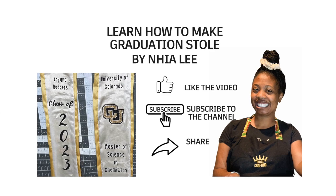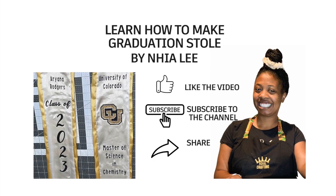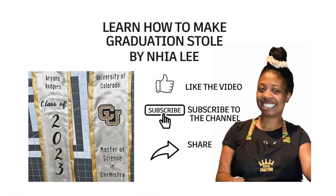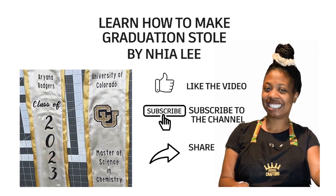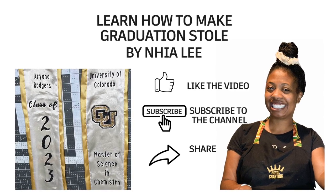Hi, I'm Nya Lee. Watch my video to learn how to make a graduation stole. Don't forget to like the video, subscribe to my channel, and share. In this video you will learn how to cut the fabric, sew the fabric, and then decorate it.